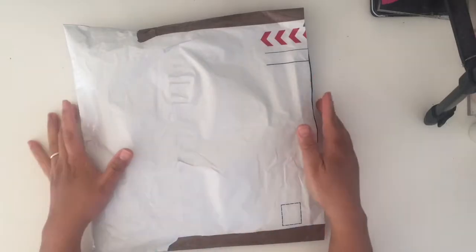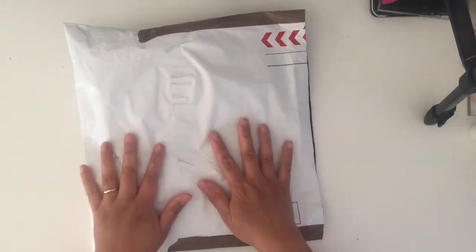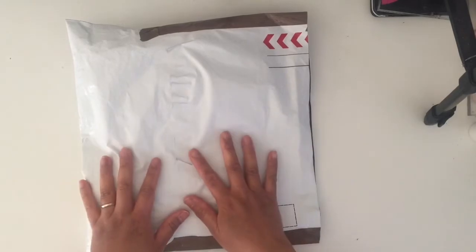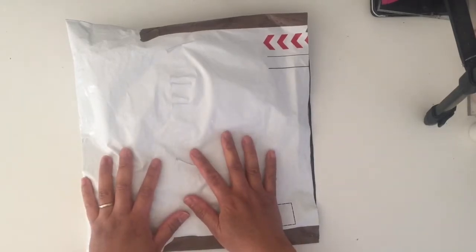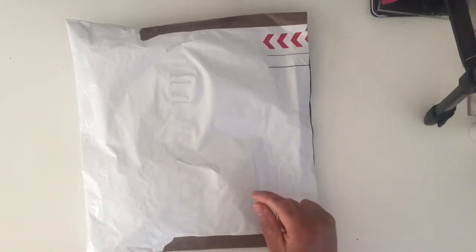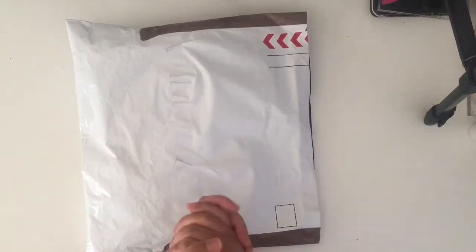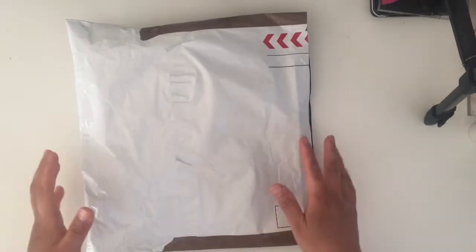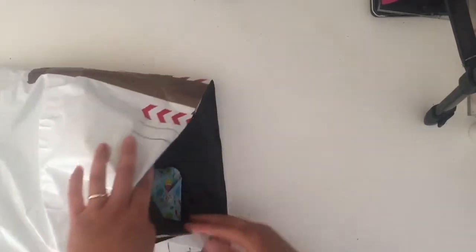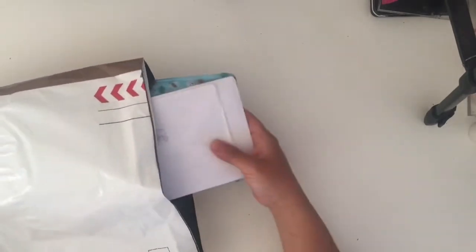Hey everyone, welcome back to my channel! I thought I'd share what I've received from my embellishment box swap, which was organized by the lovely Michelle Stratford here on YouTube. We had an Easter theme this month, and I can't wait to have a peek through. Let's get on it!